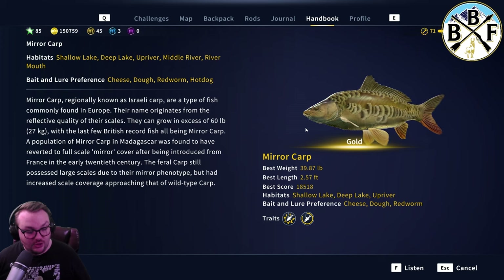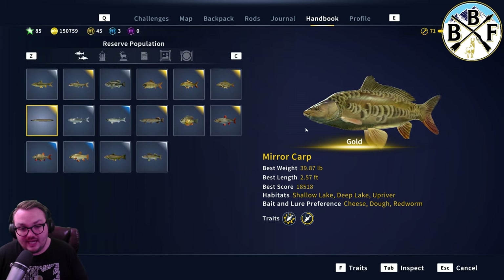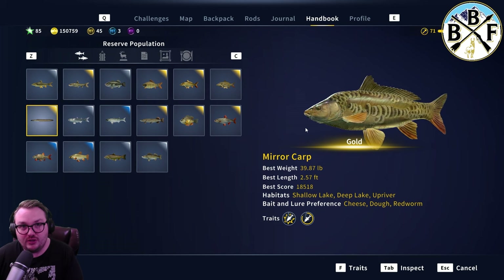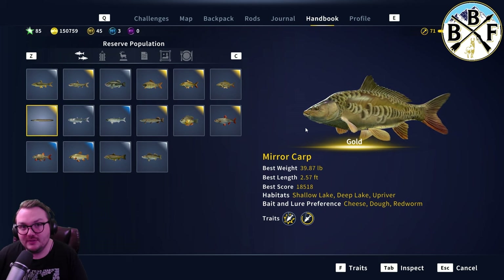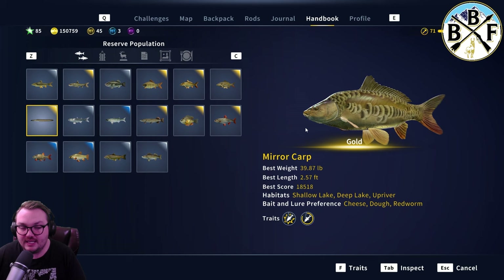As far as hook size goes, if you want the diamond only, that's gonna be a 3-0 hook — the 3-0 hook size is what you want if you only want gold-sized Miracarp. If you want golds and diamonds, you could use a 2-0, so the 2-0 hook size.